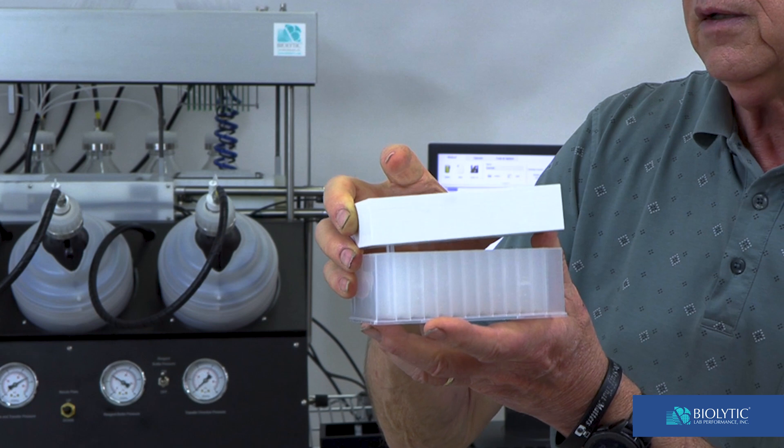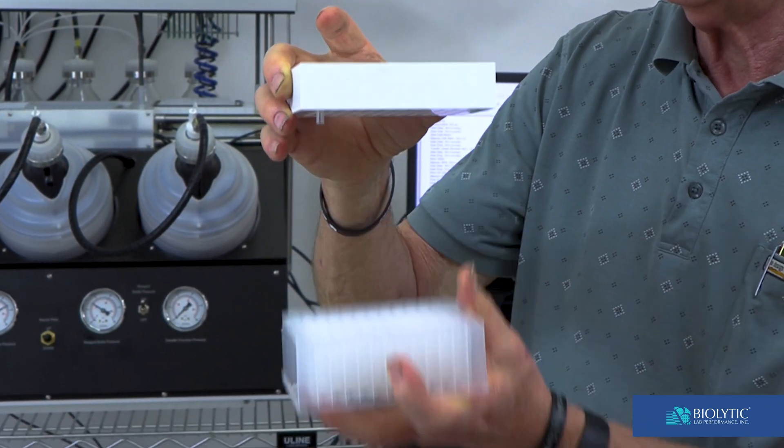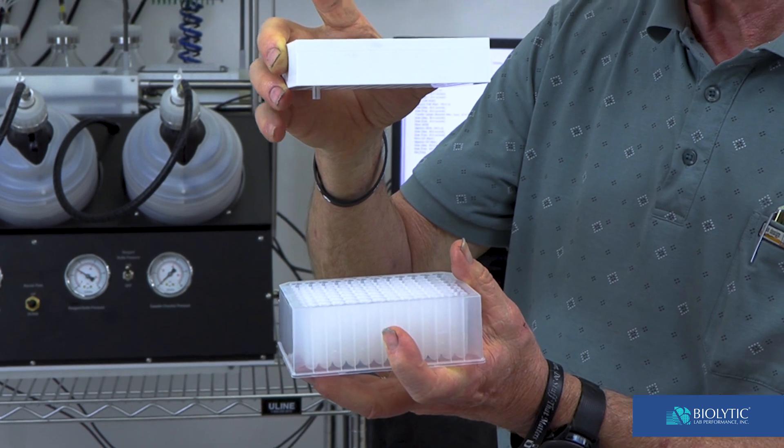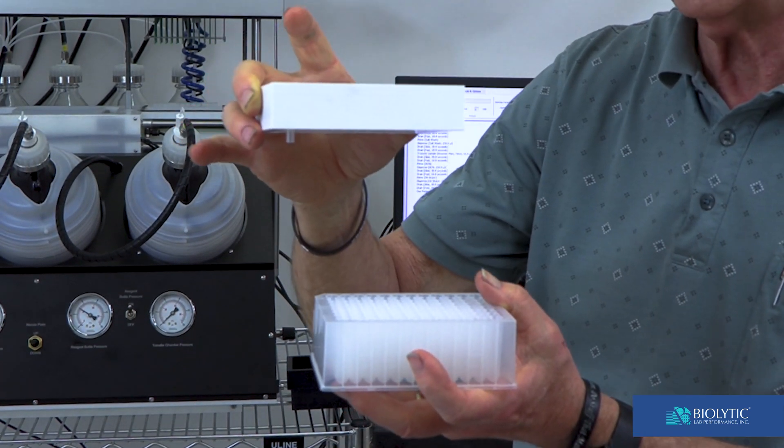When we're finished with a collection, the elevator moves down and then a cover will come in and cover the lower plate inside the instrument.